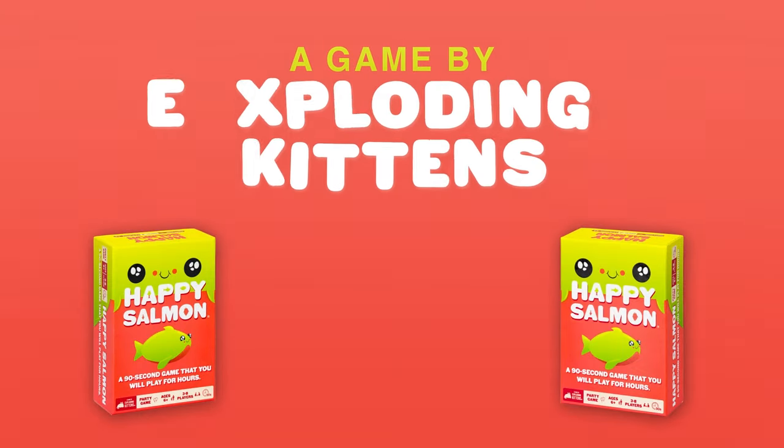From Exploding Kittens comes a 90-second game that you're guaranteed to play for hours. Happy Salmon!